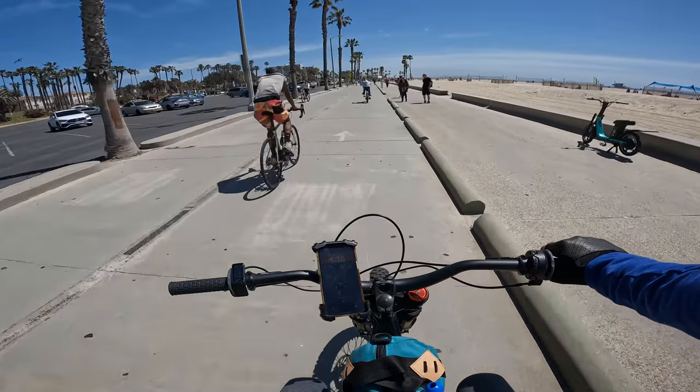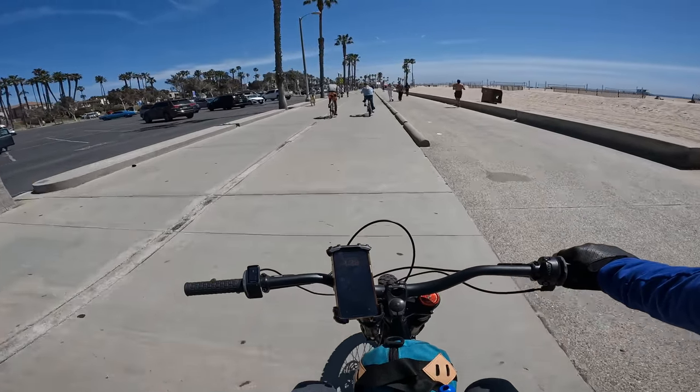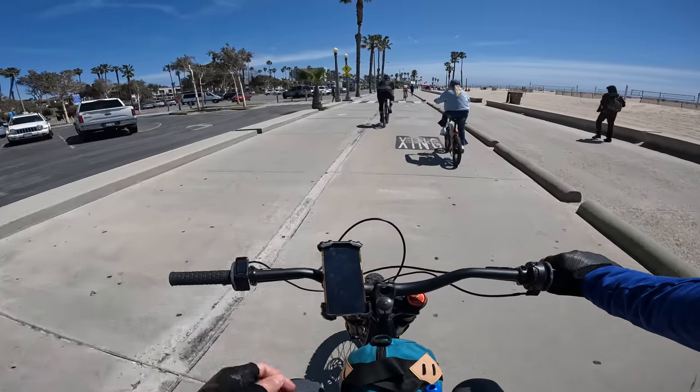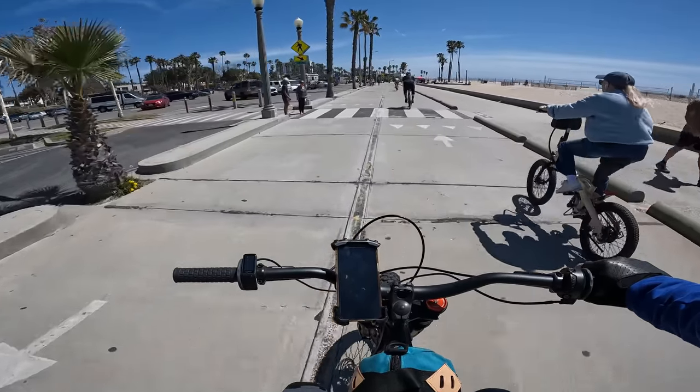I do think it's really important to ride these things responsibly, especially around other bikes and pedestrians. Other people on other bikes pass me all the time on this thing — I just cruise out here on the bike paths.